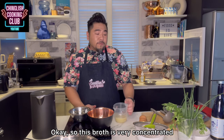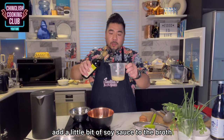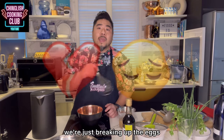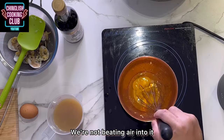This broth is very concentrated. We're going to add a little bit of soy sauce to it. I've topped up the liquid to about 300 milliliters of liquid and 100 milliliters — or 100 grams — of egg. When we beat the eggs, we're just breaking up the eggs, but not incorporating air. We're not beating air into it.